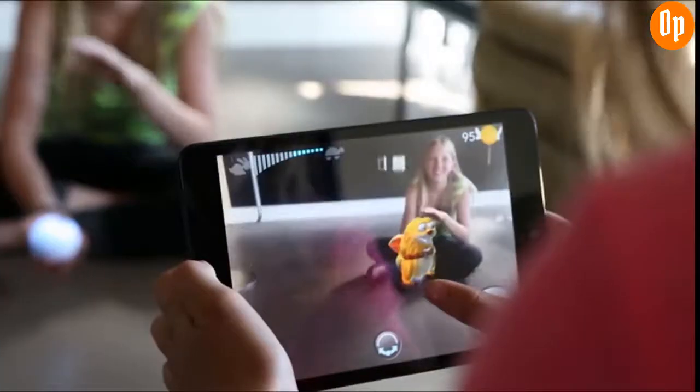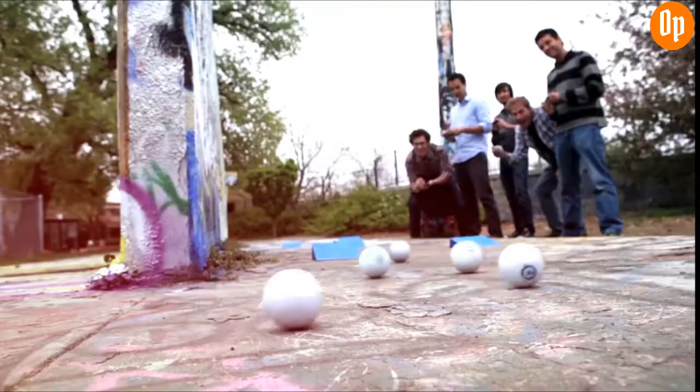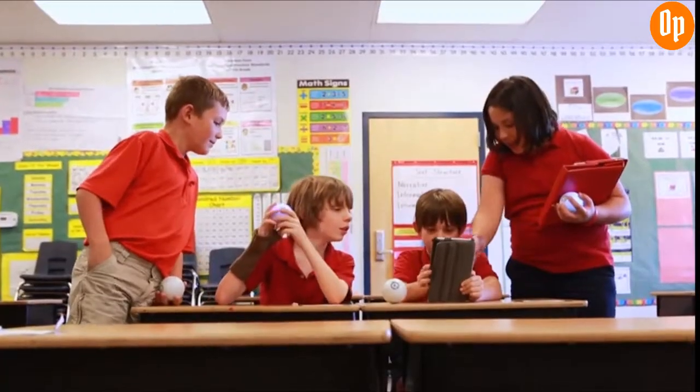With over 30 apps that include augmented reality, multiplayer games, and even educational tools, there's a way to play for everyone.